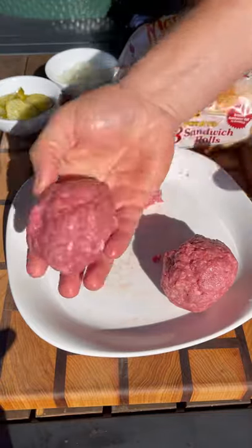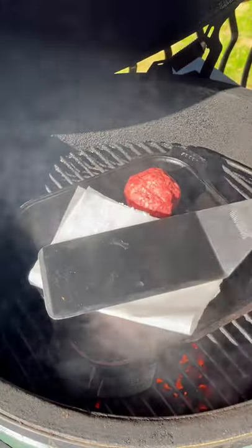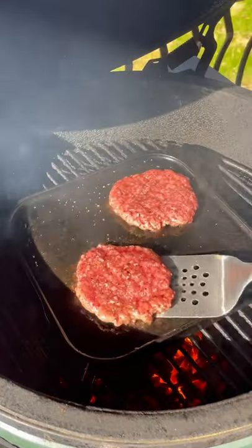Roll it up into a ball and place it on the cast iron on a Big Green Egg that's been lightly greased up. Put a little parchment paper under your spatula and smash these guys down, then season with salt and pepper.